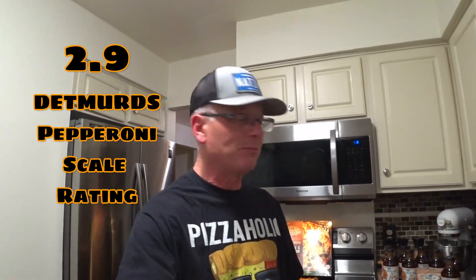So it's time for the Denberg's pepperoni scale rating. It tastes good. I kind of liked it — very impressive for a Chicago pizza, in my opinion, even though it came out of the freezer section. I'm going to give this one a 2.9 pepperonis. 2.9? What the heck? Detmer's is changing or what? I don't know.